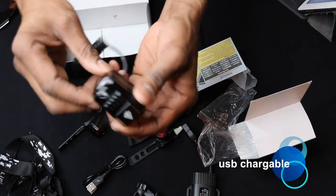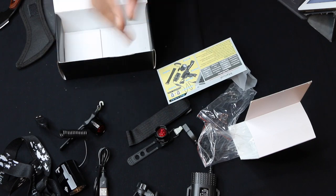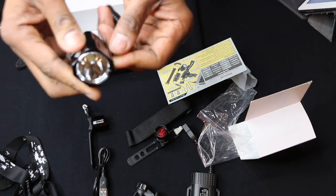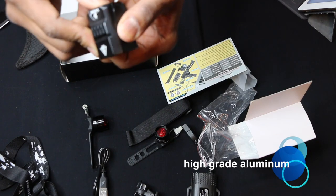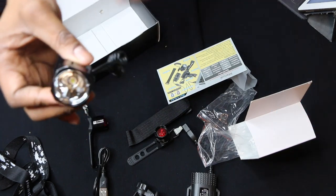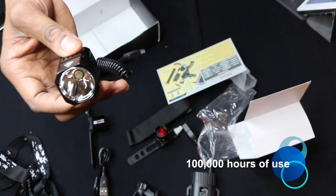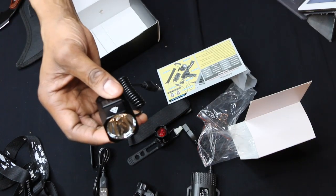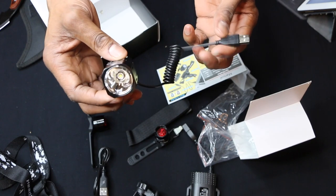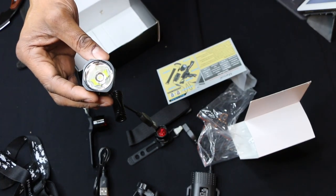It's USB chargeable. This light looks pretty good — it's going to get very hot, but that's okay. It's made of a very tough material — this is actually high-grade aluminum. You have the power button right over here. It's only 20 bucks. The lifespan is up to 100,000 hours and it has four modes: 100% brightness, 60% brightness, 25% brightness, and 100% strobe. It's visible and very bright up to 300 meters. The tempered glass lens reflects 90% of light, making it suitable for outdoor use.